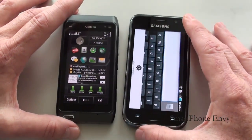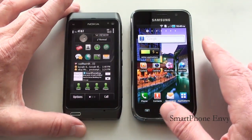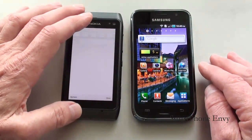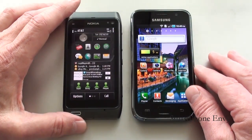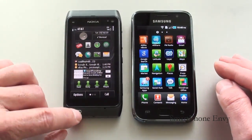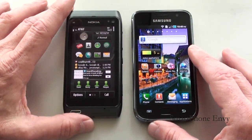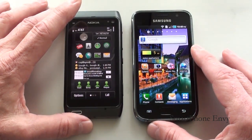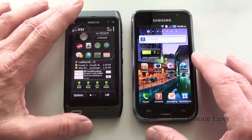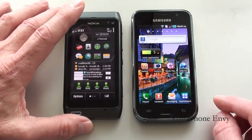Taking a look at the displays: the Nokia N8 offers a 3.5 inch AMOLED capacitive touch display showing 360 by 640 pixels. It offers multi-touch, accelerometer sensor, as well as a proximity sensor. Just below the display you have your main menu key and the microphone. On the Galaxy S, you've got a 4 inch Super AMOLED capacitive touch display showing 480 by 800 pixels. It also offers multi-touch, accelerometer sensor, and proximity sensor. Below the display you have three touch-sensitive keys: a back key, a home key, and the main menu key.